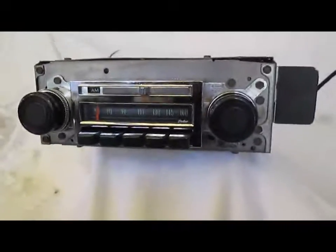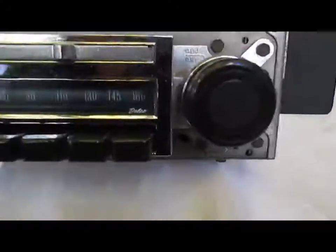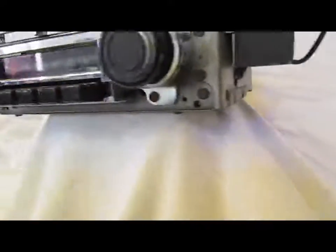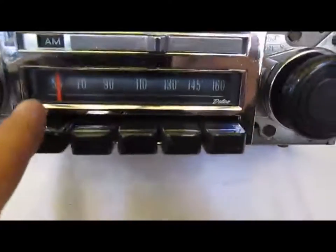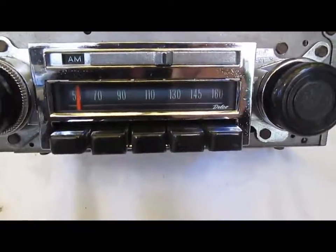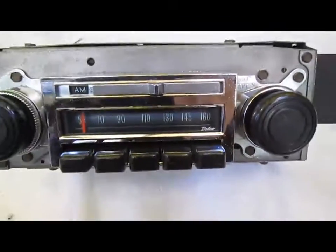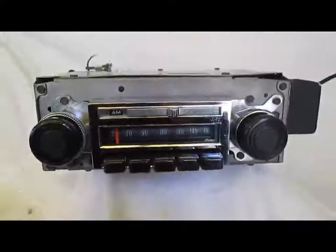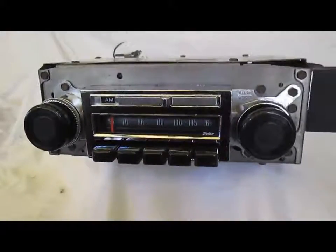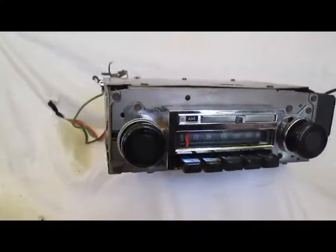It's not a later van radio. Later in the 70s they had vans with a very similar looking radio, but the antenna port was in a different area and the face was slightly different. You can see the numbers on this radio have kind of a greenish tint, and it says Delco here as opposed to having a slightly different logo. The other van radios will work in a truck with some modifications, but this is the real deal.